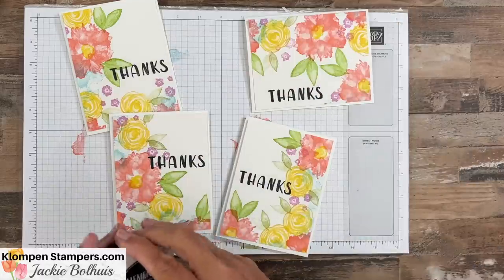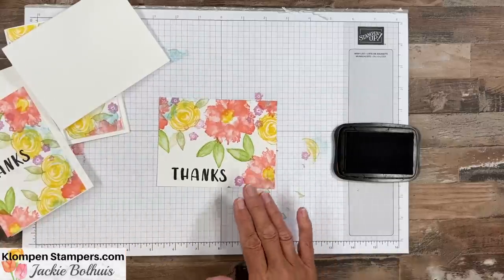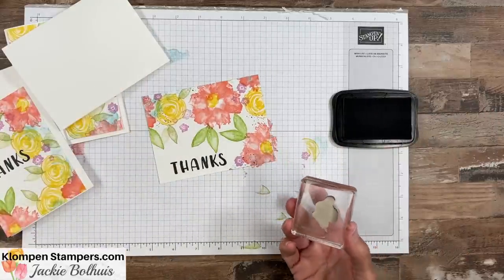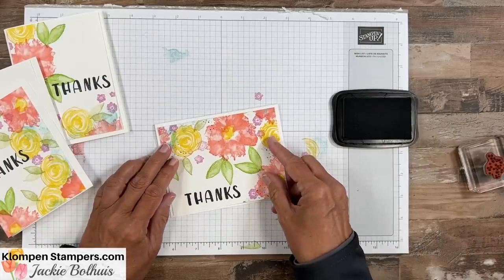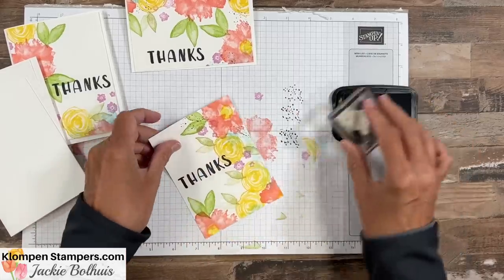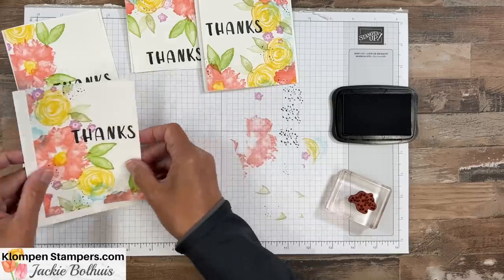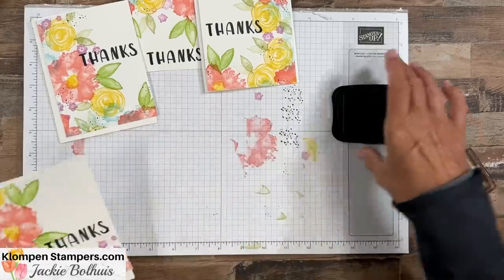Wait — there's one more thing I want to do to these, because I did a different version earlier. I like to throw in a few little black speckles when there's something so bold like this — I feel like it just tames it down a little bit. The speckle stamp I'm using is actually from Forever Fern, though a lot of stamp sets have one like it. When you're doing that, be really careful not to overdo it. Just a real light touch — barely touching the paper — and just add those few little black speckles. I personally think it makes a big difference and pulls out the black from the greeting a little bit more.